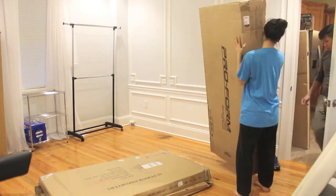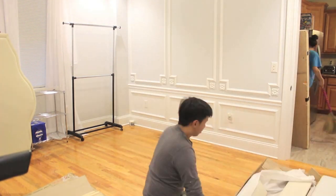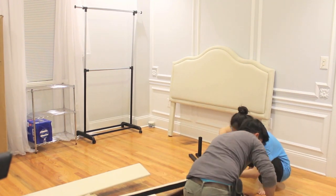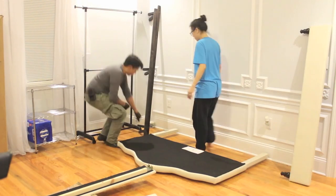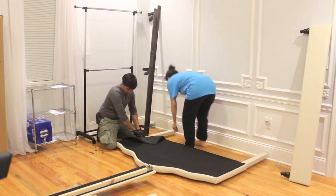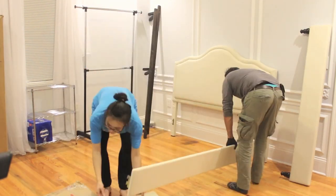After dinner we decided to put everything together because once again trash day is tomorrow — it makes no sense not to get it done today. Chris is going to put this together, but first I have to sweep the floor. As Chris reads the instructions, he tells me what to do, and we just work together as a team. Honestly, I could have done this myself — it is super easy and you can technically do it yourself, though help makes the whole process go much faster.